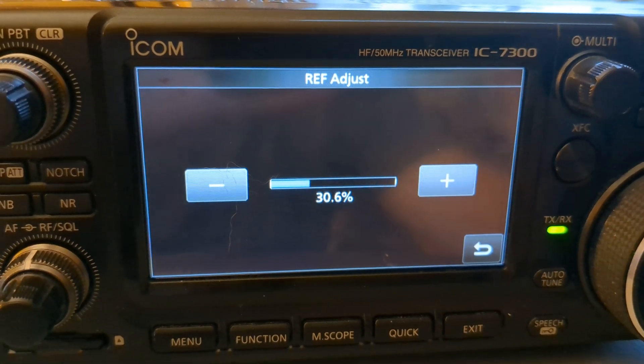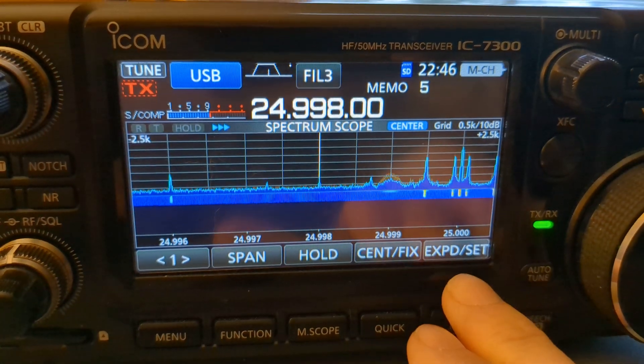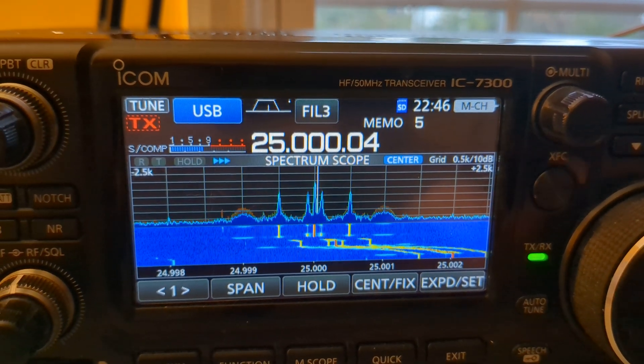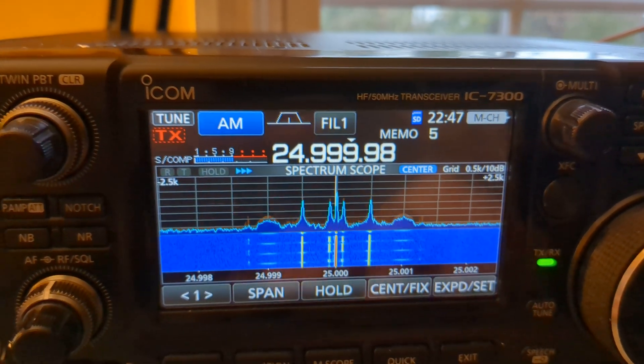That seems to be it — 30.6. We'll get out and there you have it; you should be dead on. Basically, WWV is at 2.5 MHz...